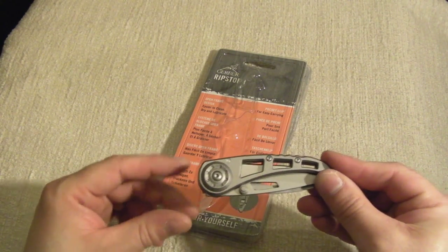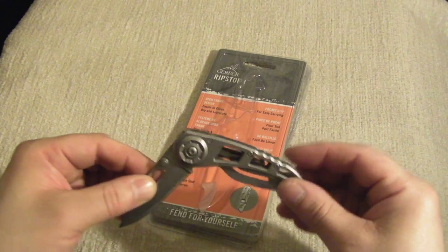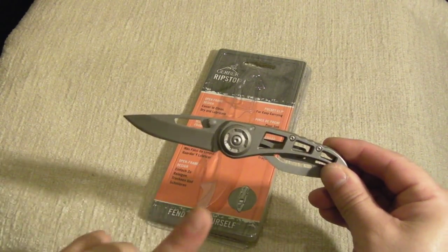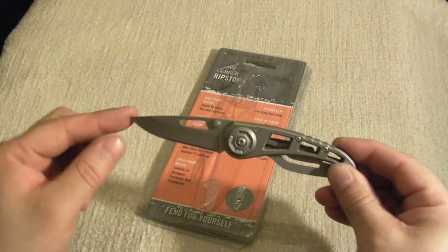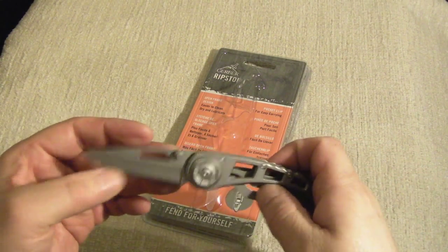The only problem with this knife is it's not UK legal to carry. You can obviously use it in your own home and it can be part of your knife collection, but you're not to carry it — because it locks. Even though the blade is just a little short of 3 inches, because it's a locking blade, it's not legal to carry in the UK.